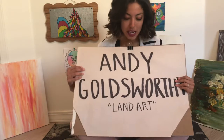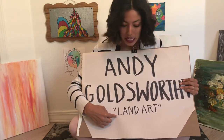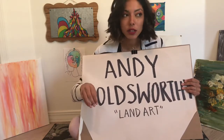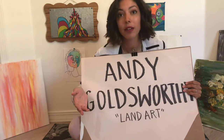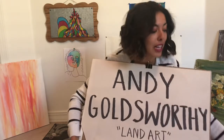Andy Goldsworthy does land art or environmental art. What that means is that he does art that is out in nature and he doesn't use anything found inside the house or anything made by a human. He uses things that are made out in nature outside — so he'll go out and find things like a pine cone.